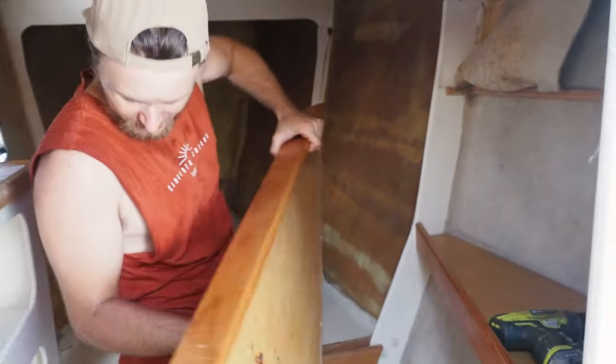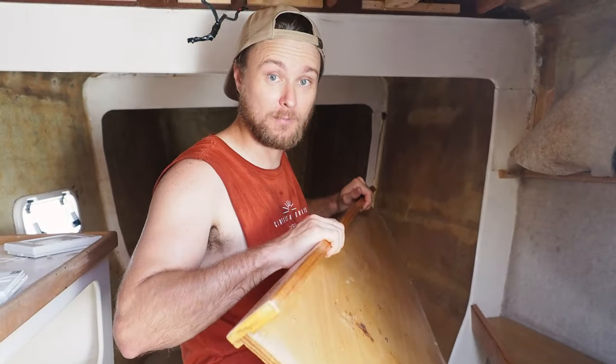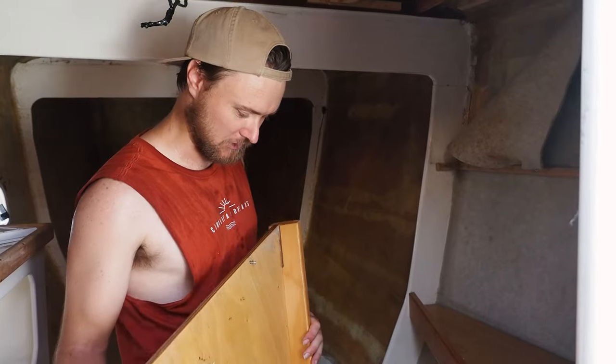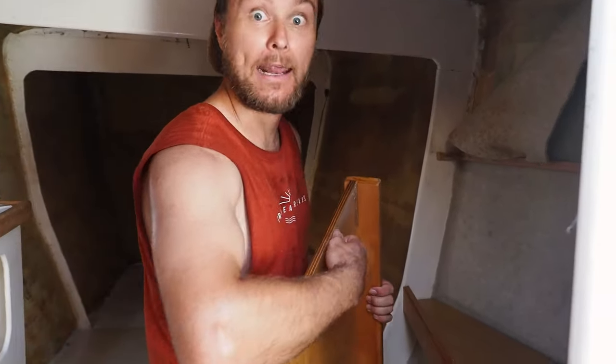Bye bye shelf. These shelves won't be going back in the same spot, but we might use this timber for other sections — for littler shelves. We'll keep it; we're not going to chuck it, but it ain't going back.